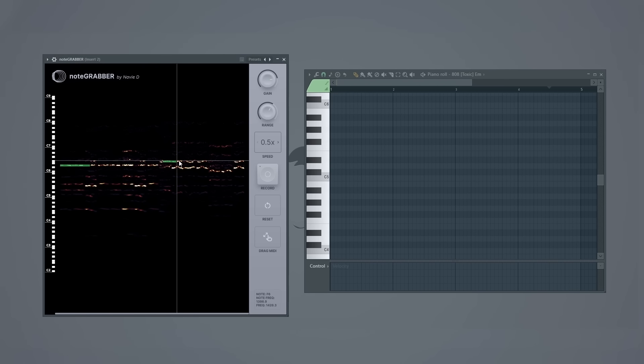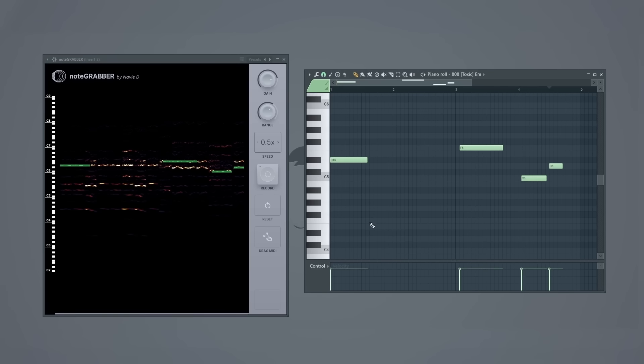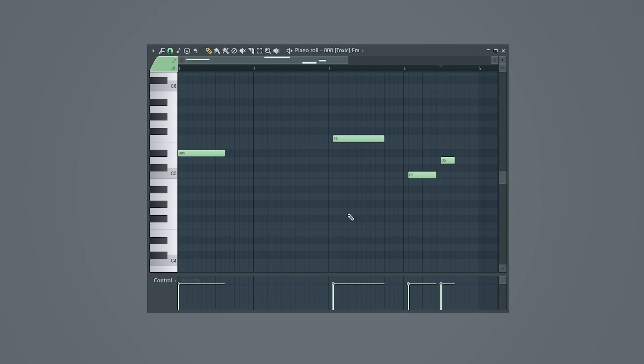This still feels a bit chaotic, like a series of random notes. I think a more solid musical framing will help this idea really come together. So I'll use note grabber once again to see what the notes are in this loop that I've built. This gives me a rough framework to build an 808 pattern, for example. Then from here, I'll add more to this pattern using the exact same notes that I got from note grabber as a starting point.